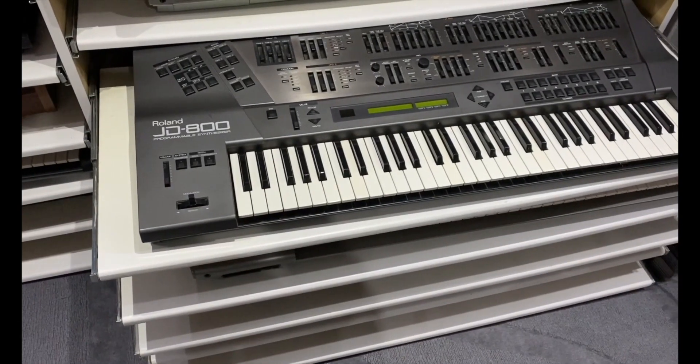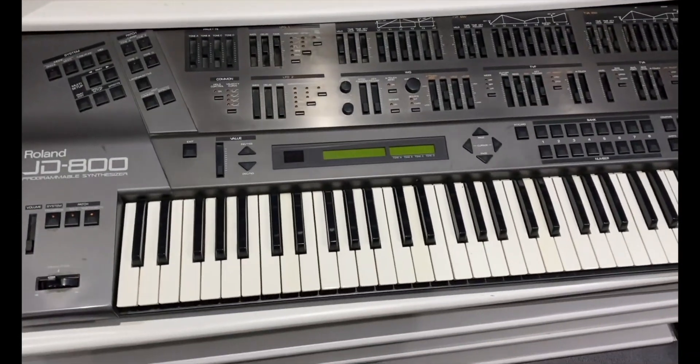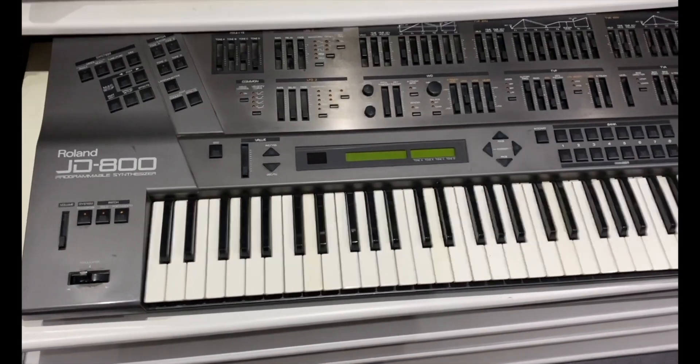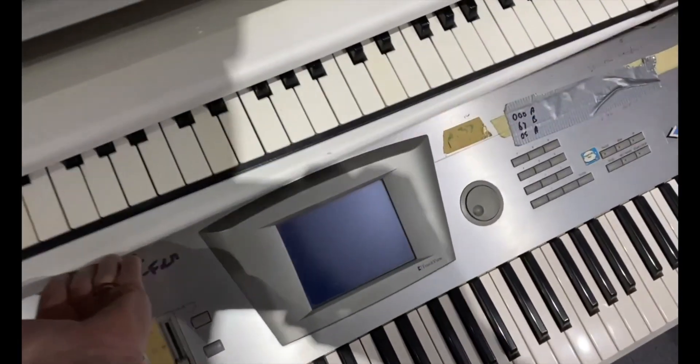This is a digital keyboard, a Roland JD-800 — one of the first digital keyboards that had all the sliders that the analog keyboards had, but it was digital. It's a very, very usable synth and you can change the sounds live.